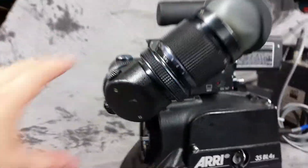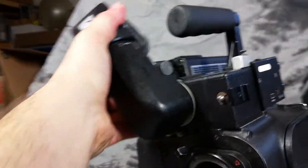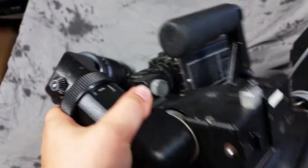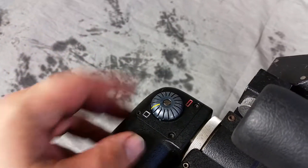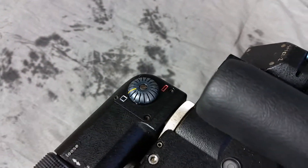The viewfinder does switch over like a 535, so you can switch it over for left-handed shooting. The optics are much brighter than the standard. It also has the anamorphic desqueezer, so you can switch from regular to anamorphic.